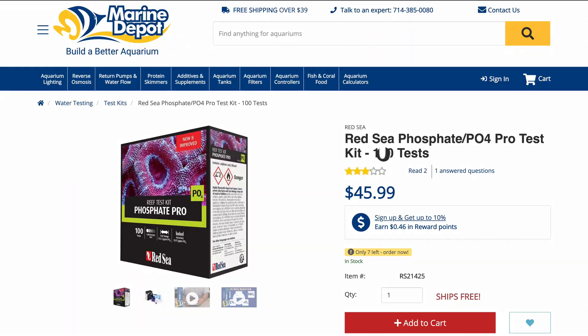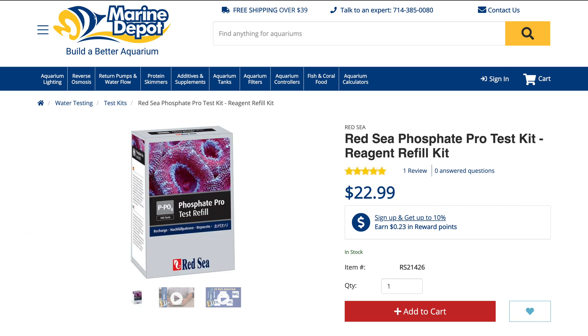Coming up, number four on our list is the Red Sea Phosphate Pro test kit. These are middle-of-the-road price-wise: for 100 tests it costs $46, so you're looking at 46 cents per test, which is quite expensive. But you can buy a pack of 100 reagents for $23, so long-term this test kit will even out to around 23 cents per test. The Red Sea phosphate pro test kit has a wait time of six minutes, but it takes me about eight minutes overall because there is a little bit more setup involved.